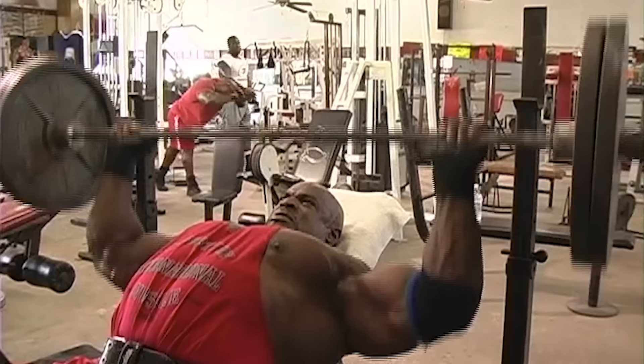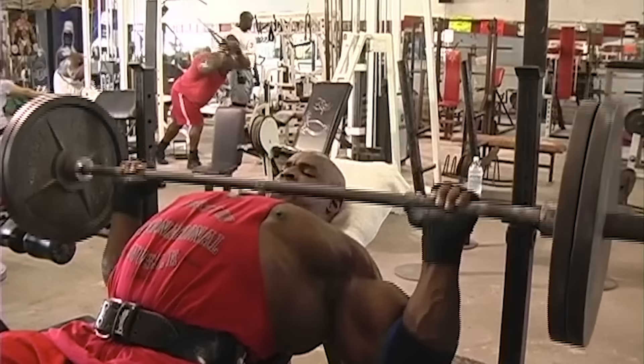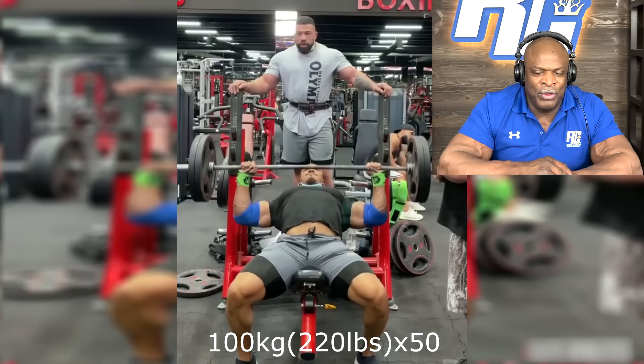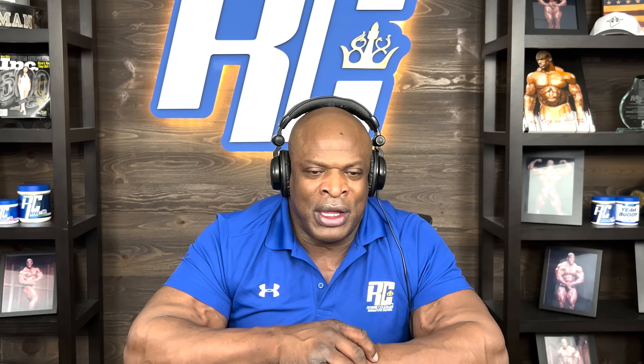This is 220 for 50. I did 225 for 70. Well, this is incline, so this might be a little bit heavier, but I did the flat one. I did 225 for 73 reps. Had a contest over at the Arnold Classic. So this is still pretty impressive for 50. I probably could have done maybe a little bit more than 50 right here.